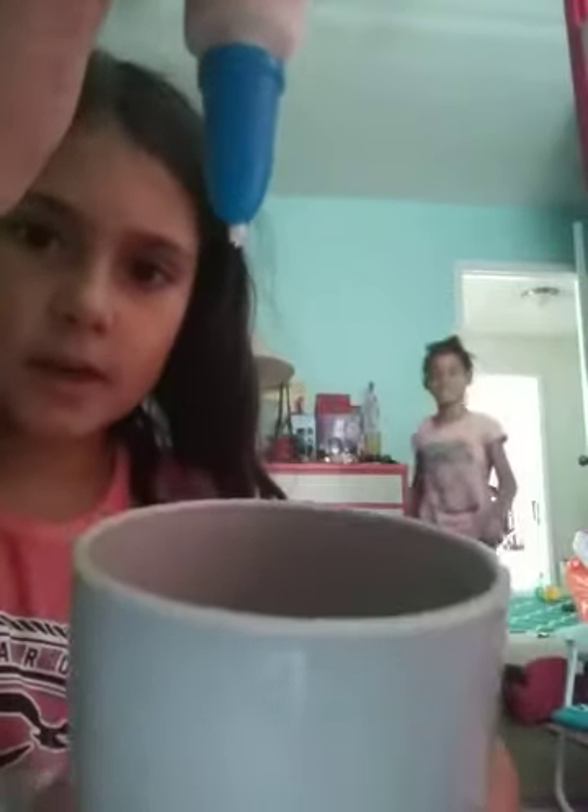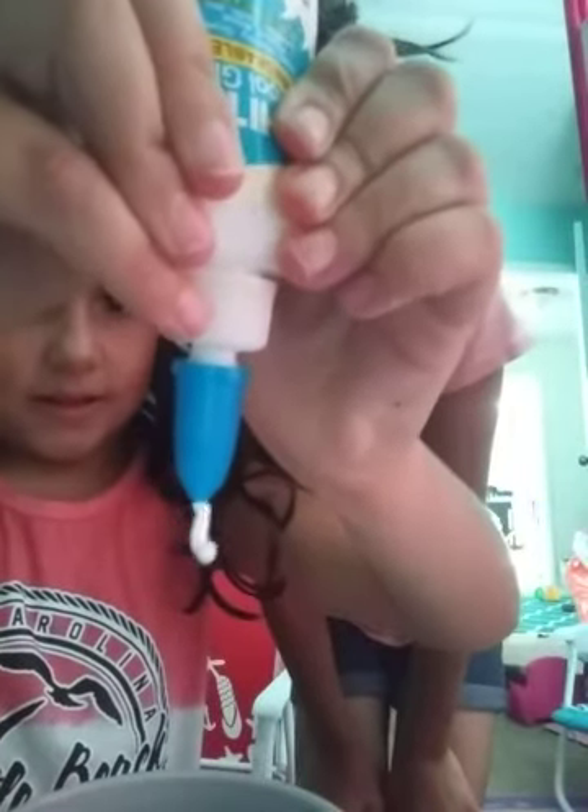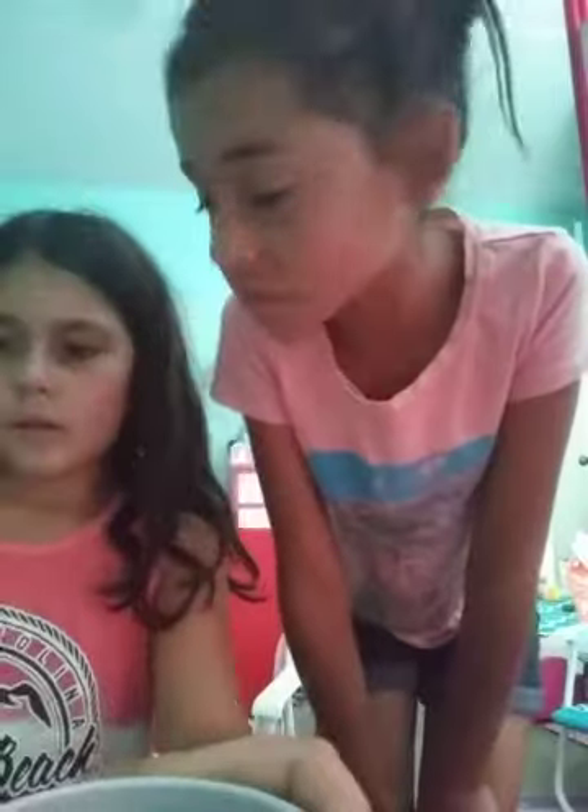Sorry guys. So sometimes it drips almost everywhere. It's chunky and weird at the same time, but it looks like toothpaste. Come on, go in. That's all we're going to use. We're having like a party downstairs. I'm sorry about that, so you hear music downstairs.